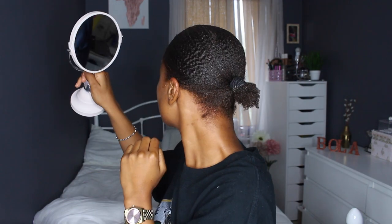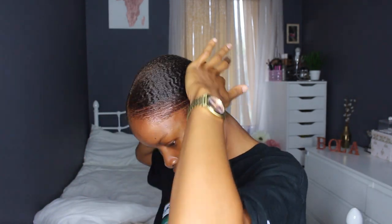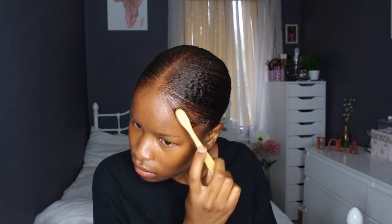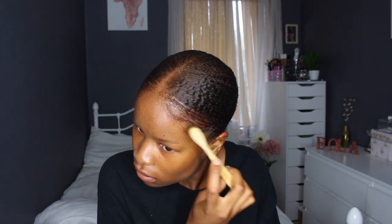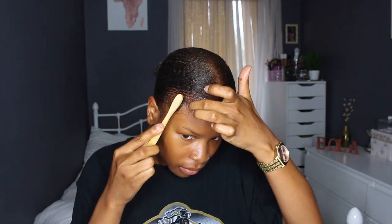I finished all of the gel — it was quite a small pot left. Use your edge control brush to lay down any straggly hairs that don't want to stay in place. Here I'm just laying my baby hairs — well, adult hairs — styling them so it looks not too corporate. I wanted that cute, young, edgy look.